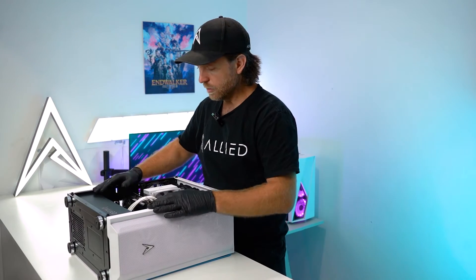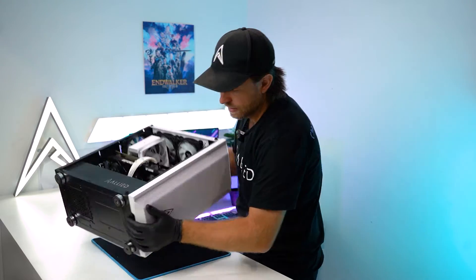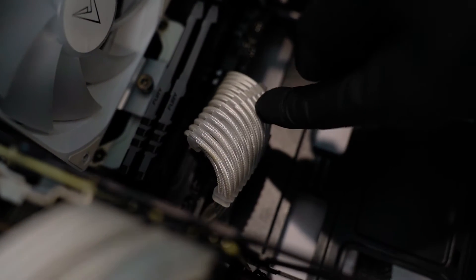Then from here you want to determine whether or not you've got standard cables or cable extensions. Cable extensions are white and look like this and have these combs on them. If you don't have cable extensions, skip forward to the next section.